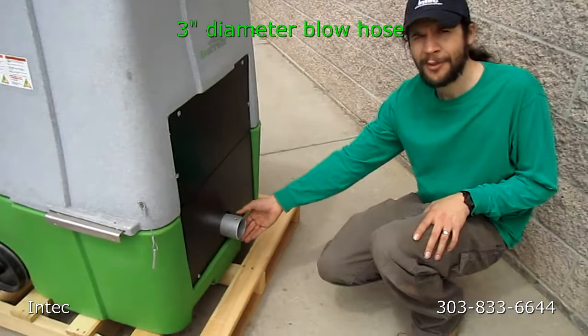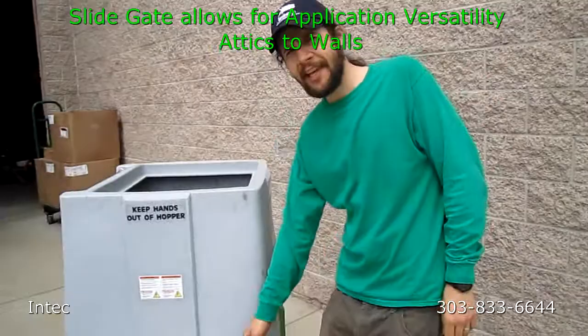Hi, I'm Mike. I'm from InTech. I wanted to show you how to use the EcoShreds machine today. The first thing I want to go over is where to attach your hose. That will be right here on the back of the machine. For this machine, you'd want to use a hose between 100 feet and 150 feet.